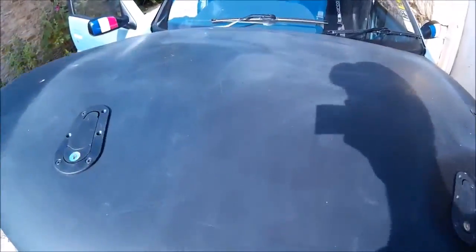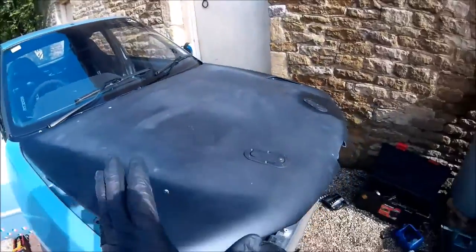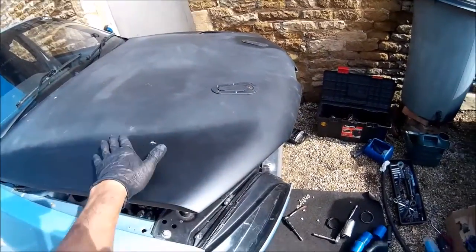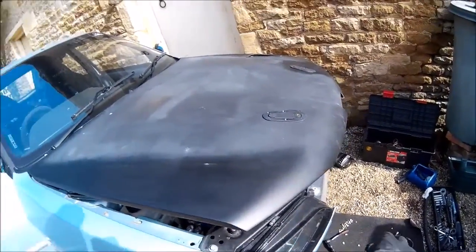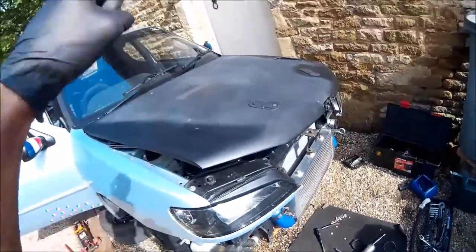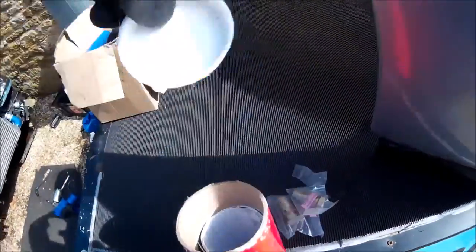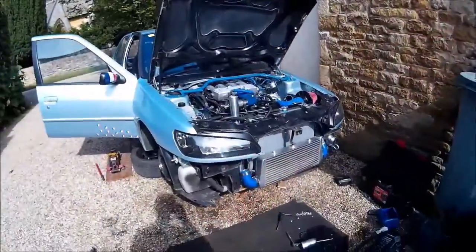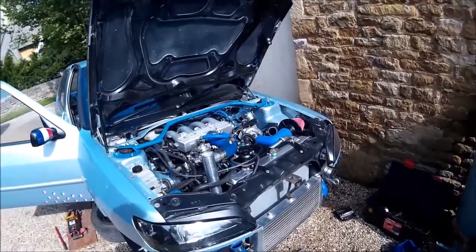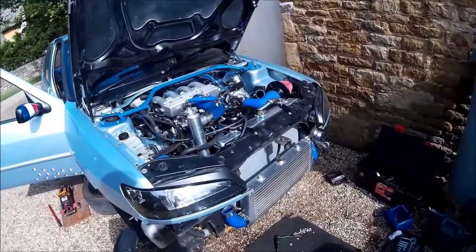Because of the indecision, it has been decided to wrap the bonnet. If I want to change the colour, paint it, or move it on and find a carbon one, that's not a problem — I can just peel the wrap off, or whoever buys it can peel it off and put another colour on. Back to the cooling system: it is all plumbed in, it's not leaking, it's been bled up, it's been run and then bled again, so we are all good to go.